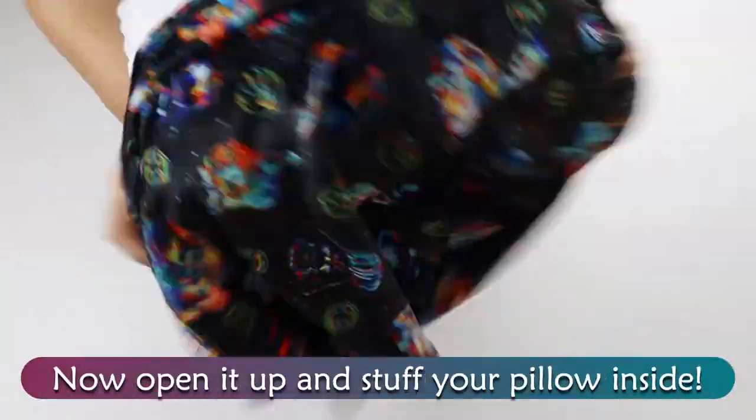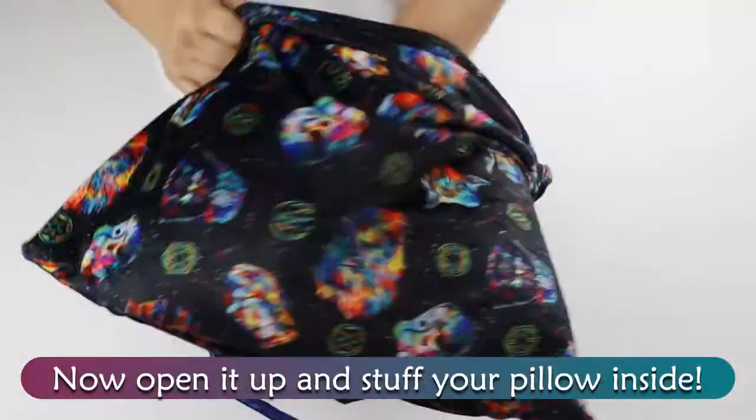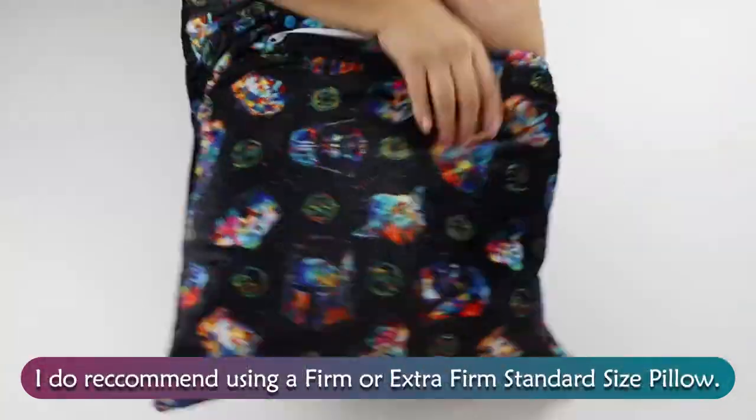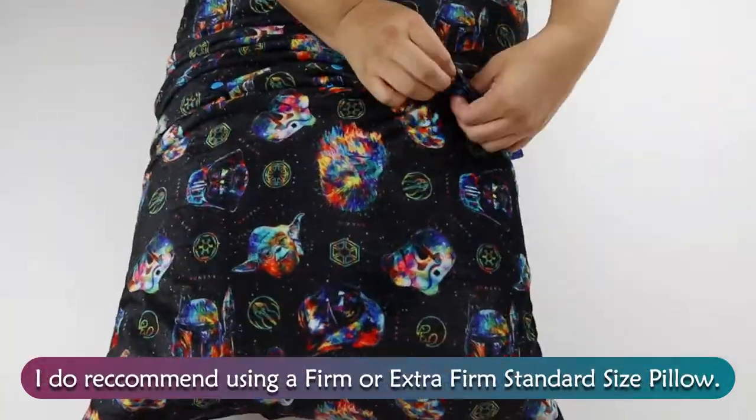Now open it up and stuff your pillow inside. I do recommend using a firm or extra-firm standard size pillow.